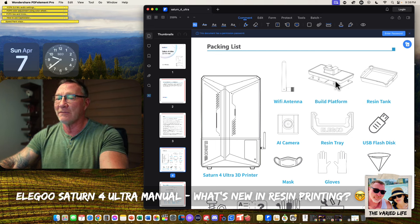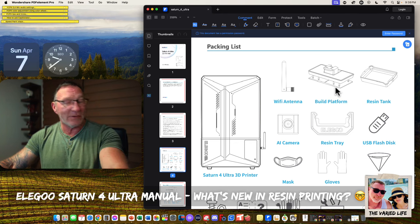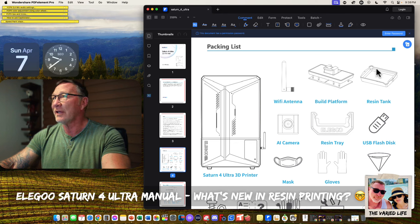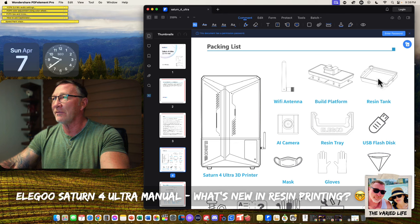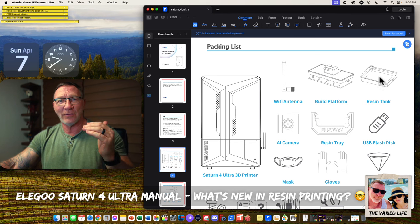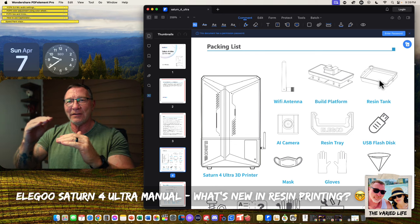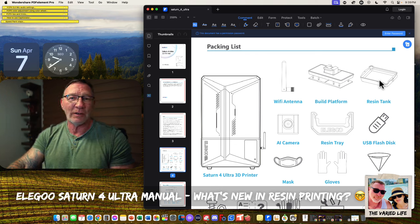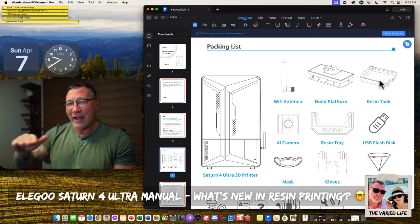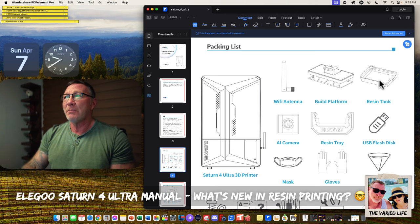The build plate itself is probably self-leveling and already came leveled from the factory. Other resin printer companies have done this as well. We also have the resin tank — it's got a much bigger lip on both sides to pour resin out of the vat and get it into the bottle. That's nice instead of just having a tiny thing. I really wish vats on resin printers would have a max fill line and markings for halfway.